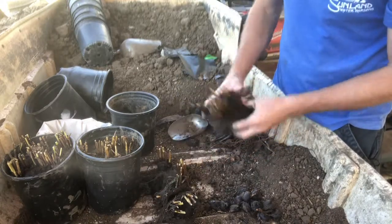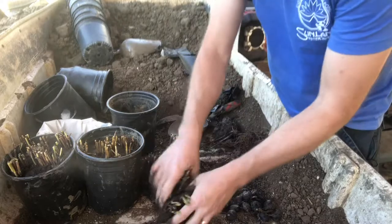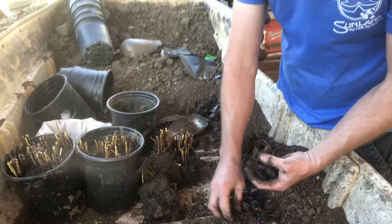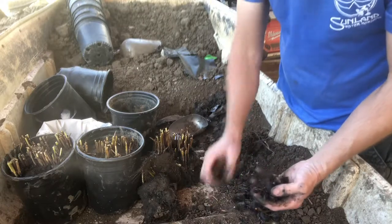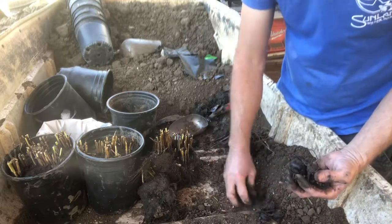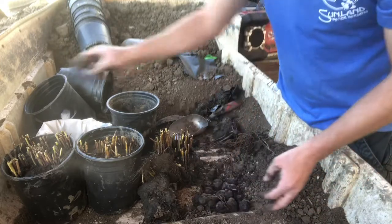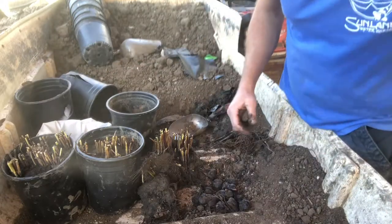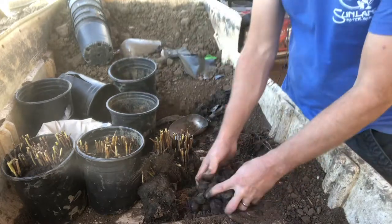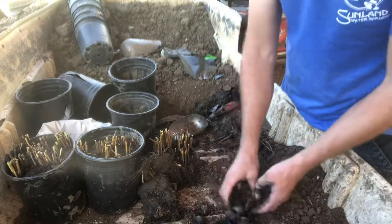Just right off of one one-gallon pot, we've collected one, two, three, four, five, six, seven, eight, nine, ten, eleven, twelve, thirteen, fourteen, fifteen, sixteen, seventeen — just in this pot. My last pot I collected 21. So you start getting quite a few out of just two or three pots — you can have a lot of chestnuts.